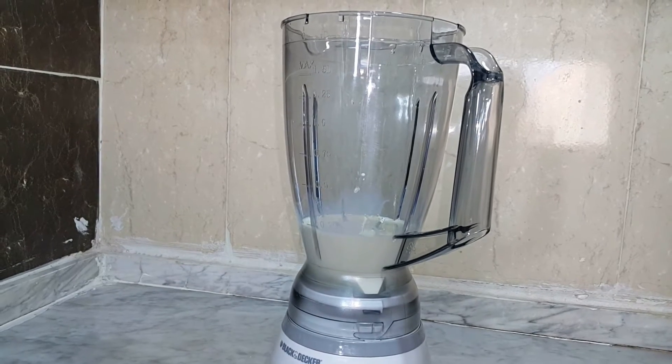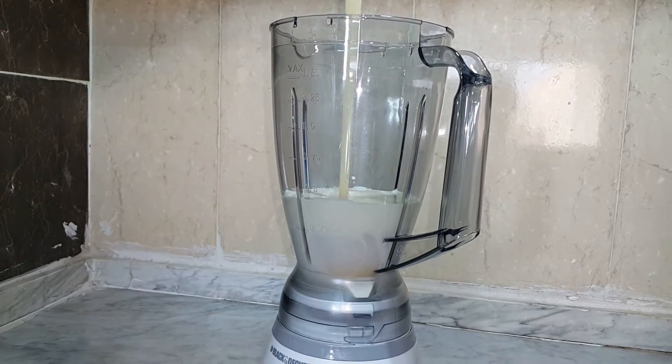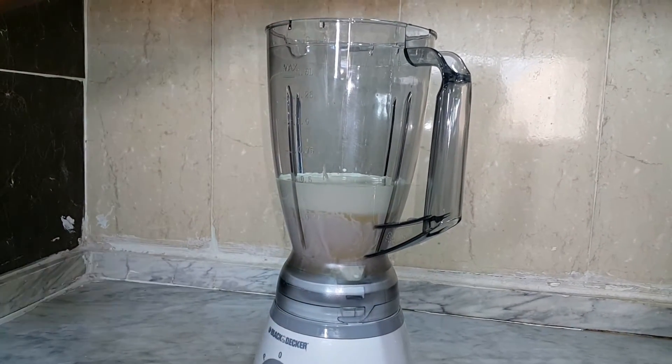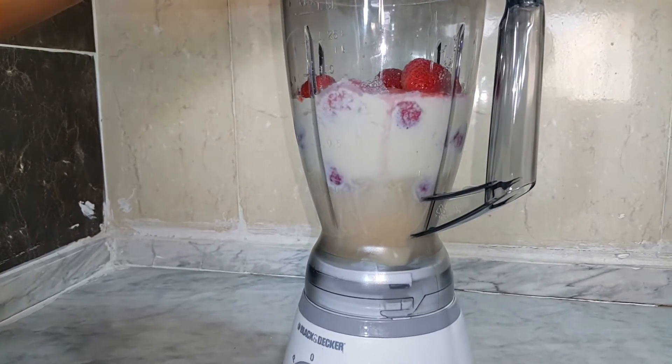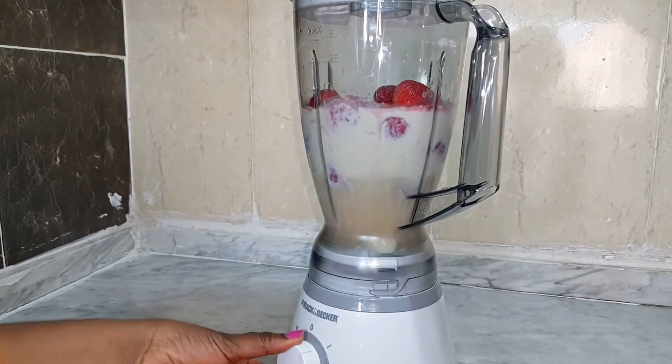Hi friends, thank you for tuning in with Lauren's Kitchen. Today I'm going to show you how to make a simple strawberry ice cream. Let's get started by putting the heavy cream in the blender. The next ingredient will be